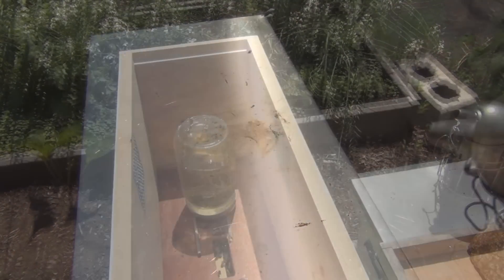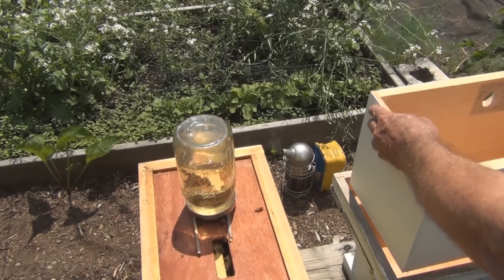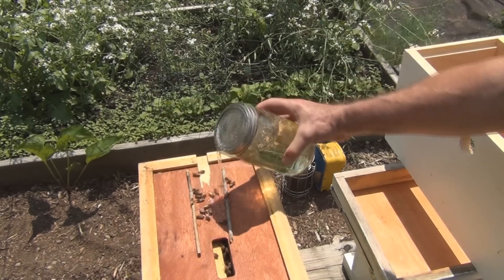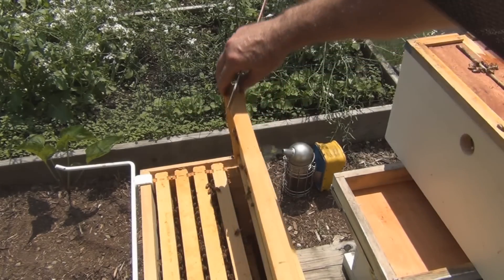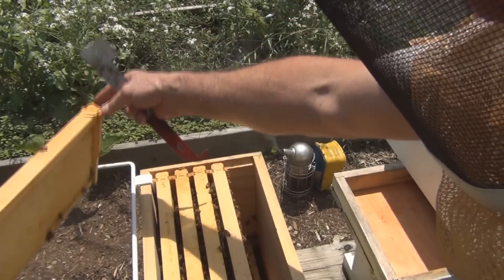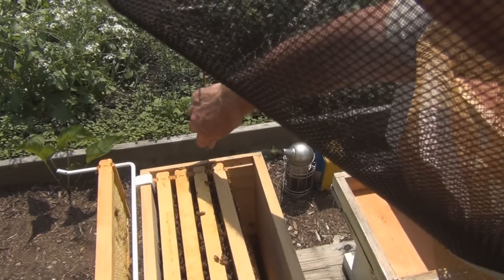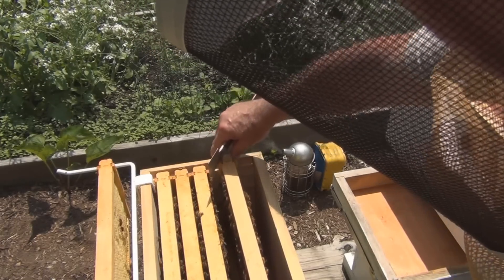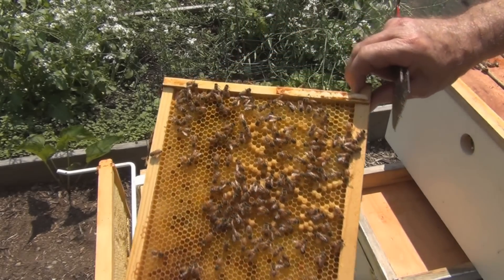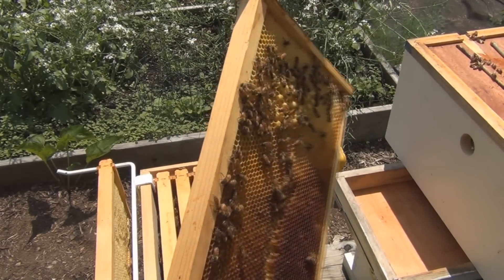All right, let's take a look. Not much going on with that frame. This is pretty heavy — must be all the nectar. Oh, capped brood! That was quick. It'd be funny if this is the one with the lesser bees that had the queen that I missed, but there's capped brood. And larvae.